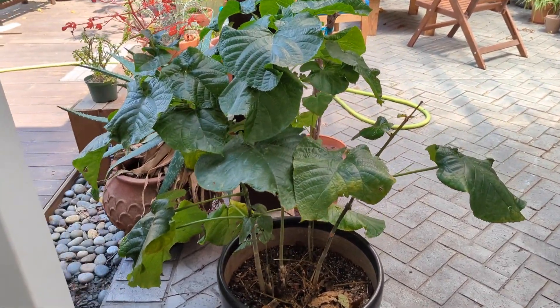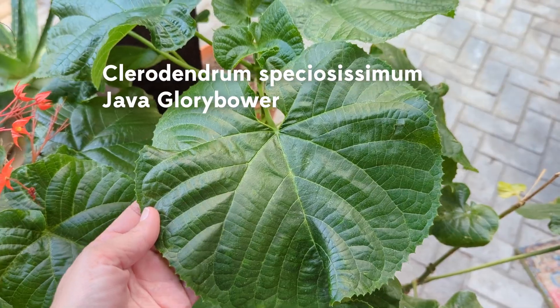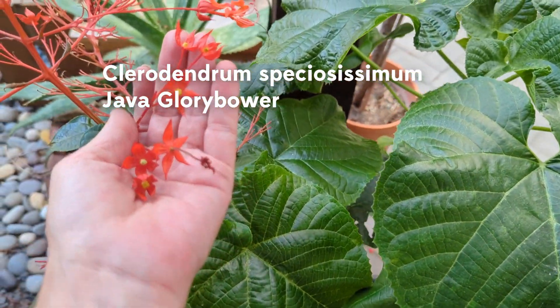Hey guys, it's Andrea with Sucks for You in Houston, Texas, and we're looking at my husband's big, beautiful Clerodendrum speciocissimum, a Java glory bower.